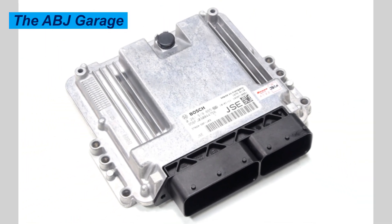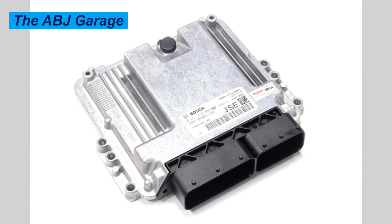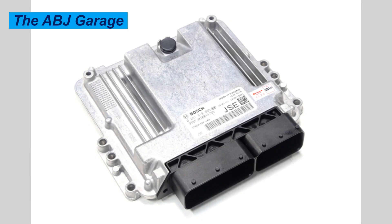Hello, dear viewers. A very warm welcome to our channel. It's very good to have you here. In this video, we are going to have a look at how to reset the car ECU without a scanner.